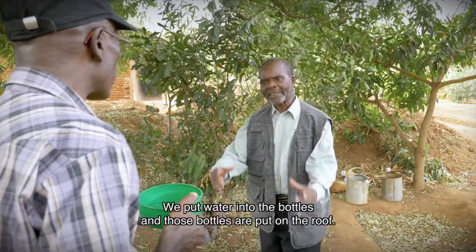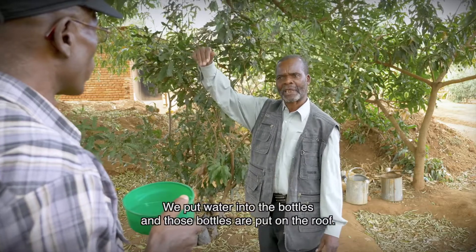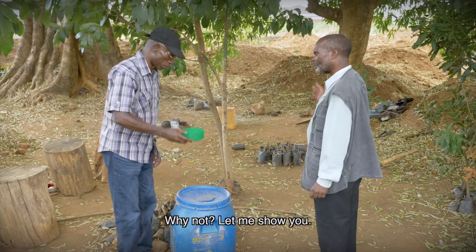How do you do that? We take the water into the bottles and then those bottles are put on the roof. That sounds like a clever idea. Can you show me how it works? Why not? Let's go. Let me show you.